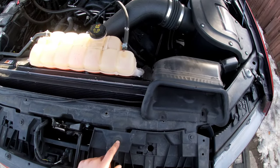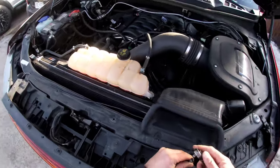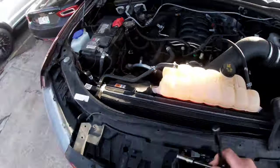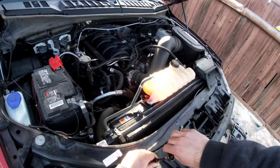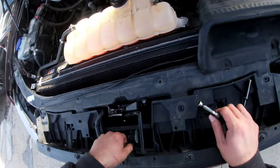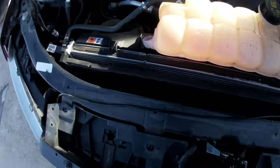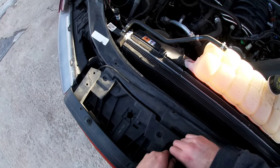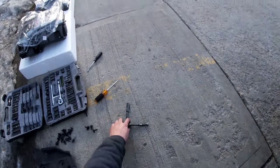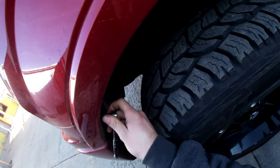Now we gotta remove the grille. Looks like there's four 10-millimeter bolts here. Go ahead and put those aside. Then remove those two plugs — that one's just like a push clip, just push and pull right off. And then right here by the fender flare there's some 7-millimeter bolts — go ahead and remove those on both sides.